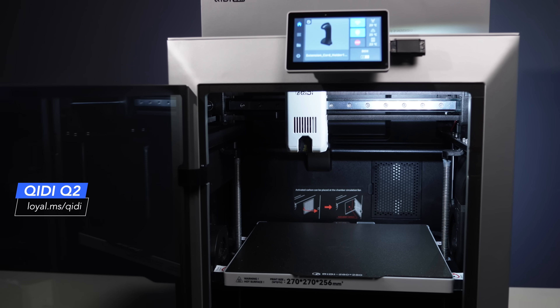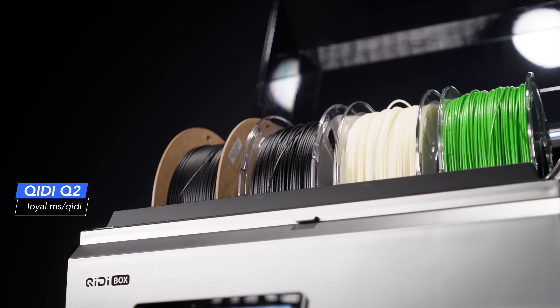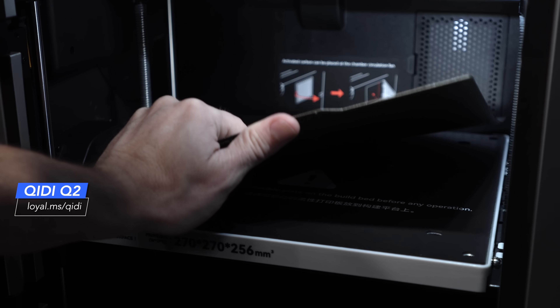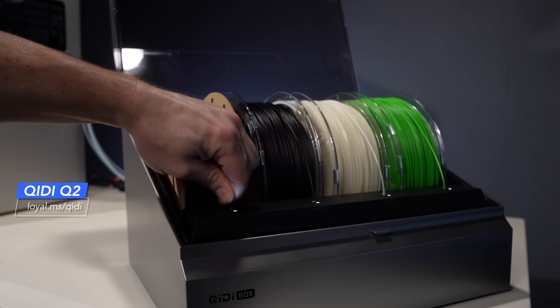Who is this printer actually for? Makers who want a low-cost entry into multicolor printing, hobbyists who want a compact enclosed CoreXY that can handle exotic filaments like ABS, PC, PET-CF, and PPS, and anyone stepping up from a budget open frame wanting a more professional experience. Who is it not for? If you need a large build volume, this isn't a 300mm machine. If you expect a flawless plug-and-play MMU experience on day one, the feed path and firmware may still need some refinement. And if you only plan to print PLA, you won't really need all the capabilities here.